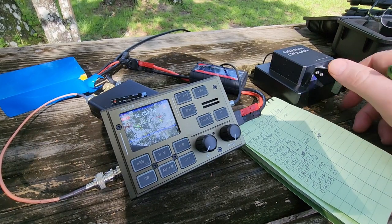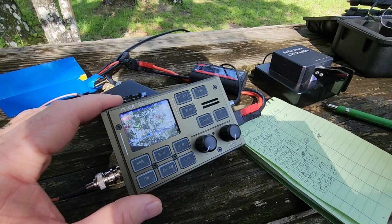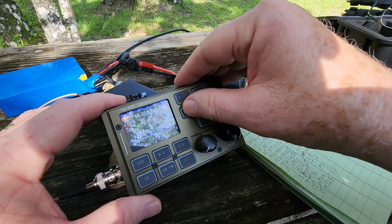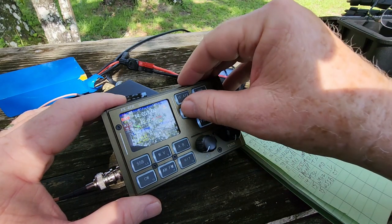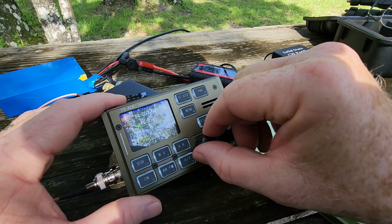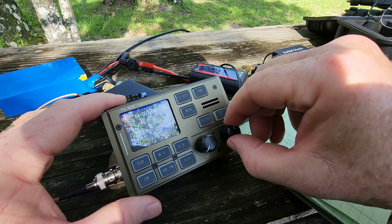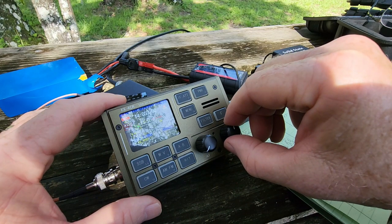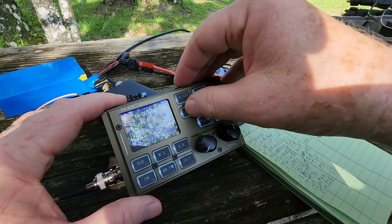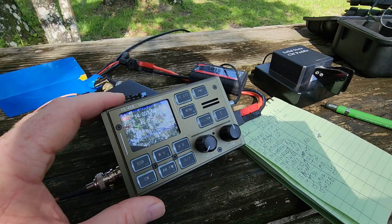Alright, call CQ again. First of all I want to shorten the delay — the radio cut off a few people's initial part of their reply to me because my delay is set so long. The reason it's set long is because there's a lot of interaction between the delay that you set and the CW speed that the keyer is set at, so I'm trying to find a happy medium so that I don't get keying issues.